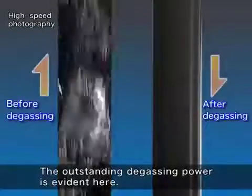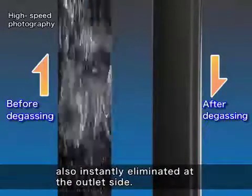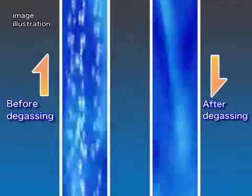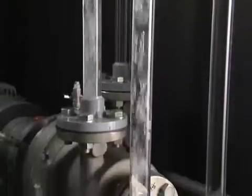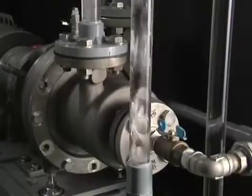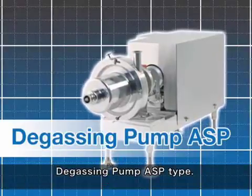The outstanding degassing power is evident here. A high volume of gas bubbles at the intake side are completely, also instantly, eliminated at the outlet side. Highly efficient and quick degassing of even dissolved oxygen is possible. Degassing pump ASP type.